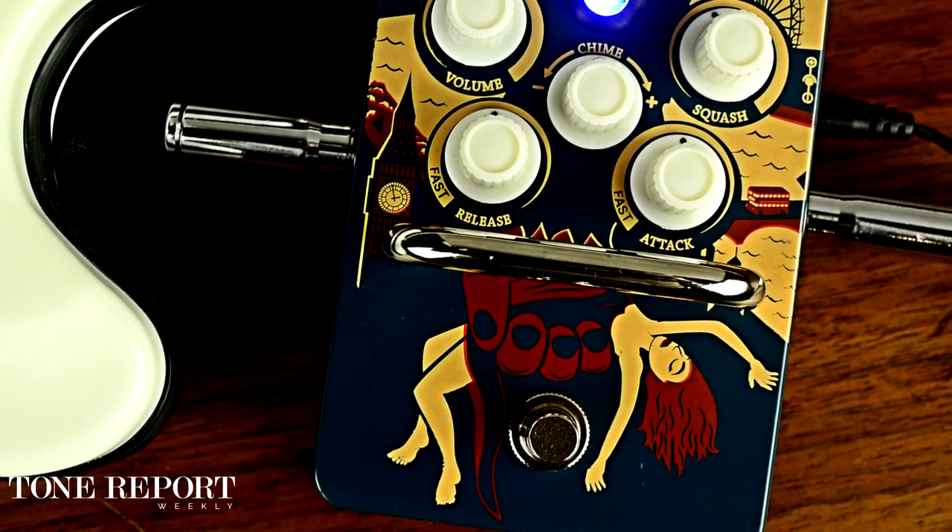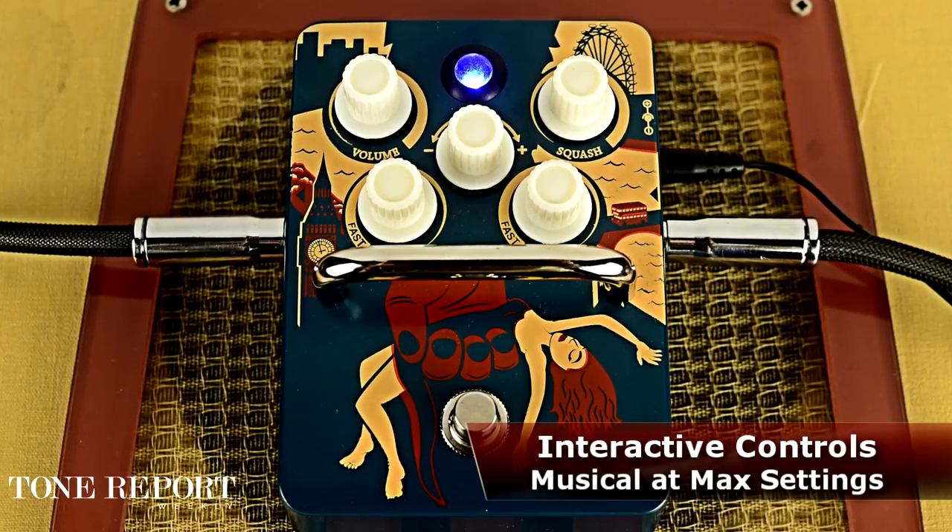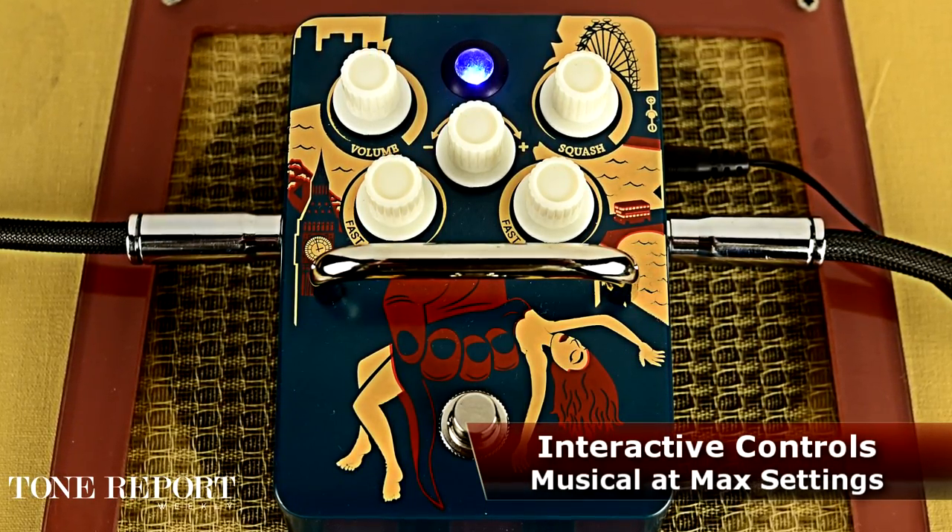Because of its wealth of controls, the Kong Pressor contains an almost infinite number of sweet spots, as the squash, attack, and release knobs have such a drastic effect on one another.